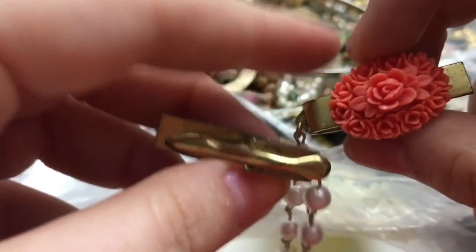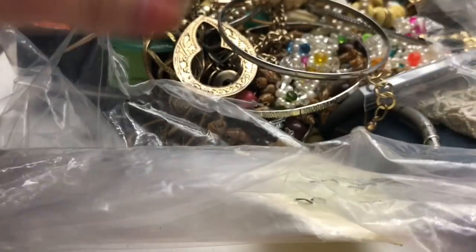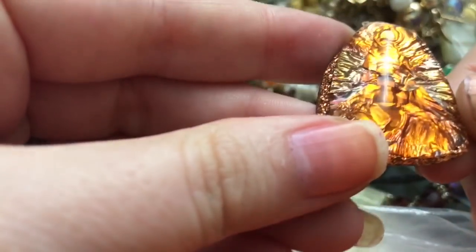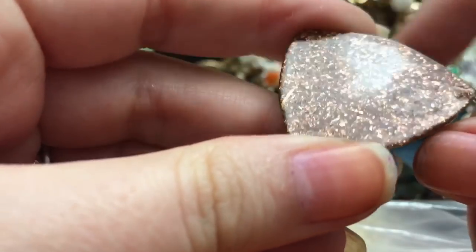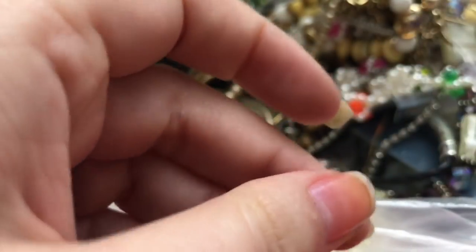And a sweater clip — this one has the plastic that's meant to look like coral, but it isn't coral. I'm hoping the other one is buried inside somewhere. Oh, that's pretty! This looks like resin — like epoxy with glitter, and maybe some foil in there. That's really, really beautiful.